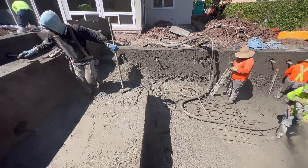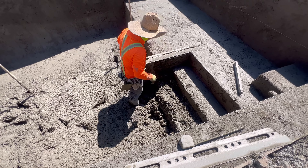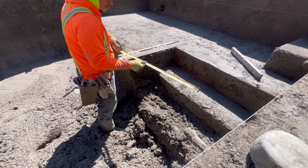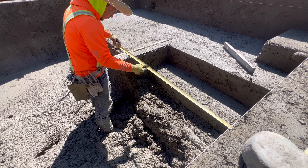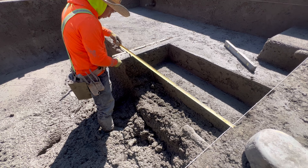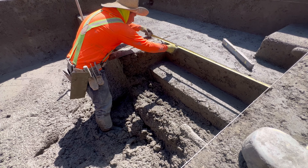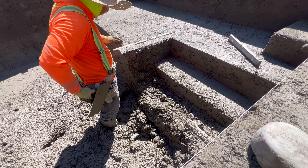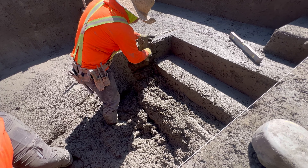You can see a lot of steel on the floor still not covered — they wrap that up last. Where Charlie's standing is going to be steps into the pool. He already formed the top step, so there's one step coming in, the baja shelf is essentially the second step, and inside the baja shelf will be two more steps, which you'll see in a moment.